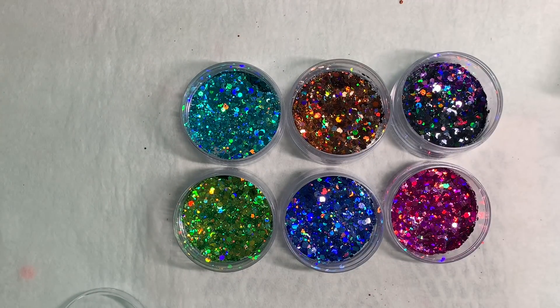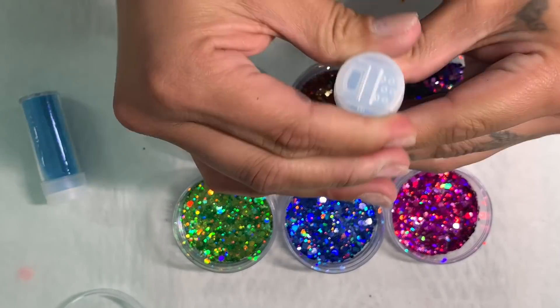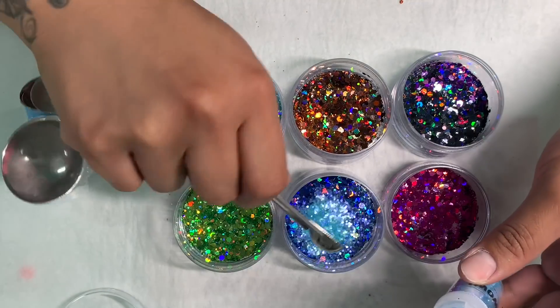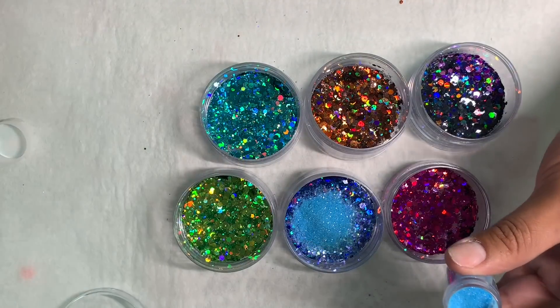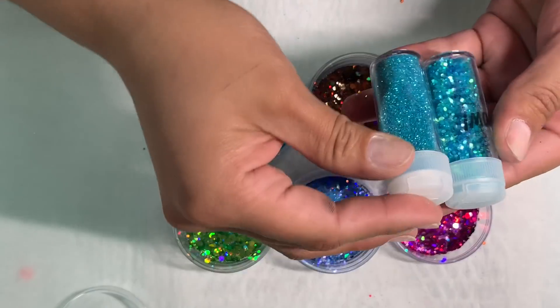See how simple that is? But I'm still going to add more of these clear ones and keep it in the same color range. This is a light blue — I would say these are clear neon glitters. I want it to have a really chunky effect.